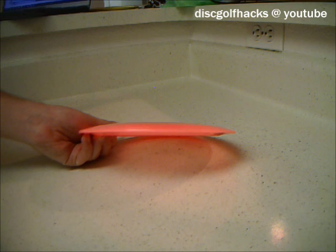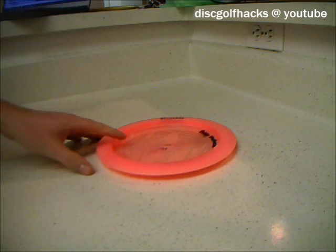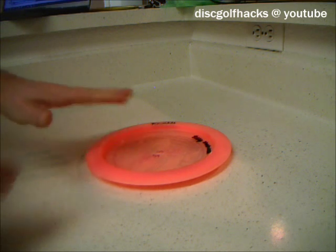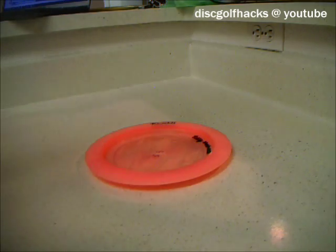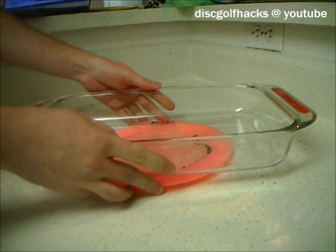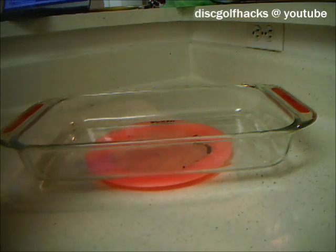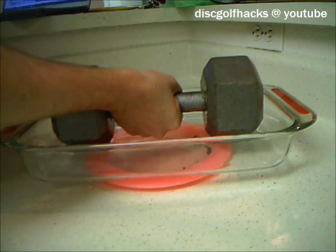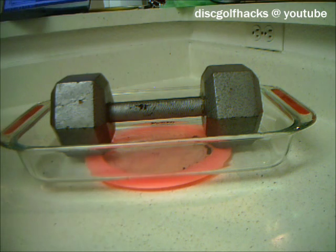One method I originally read about for flattening discs is to place the disc upside down, fill it completely with water to the brim, and then put some kind of flat thing on top while it's full of hot — boiling — water, and then put some more weight on top and just let it cool.